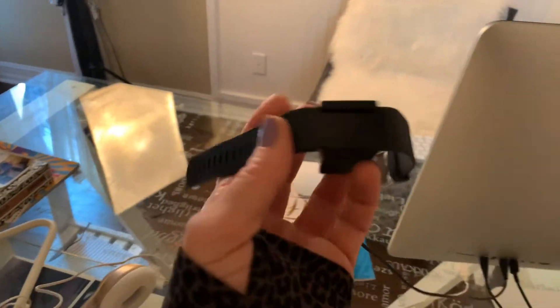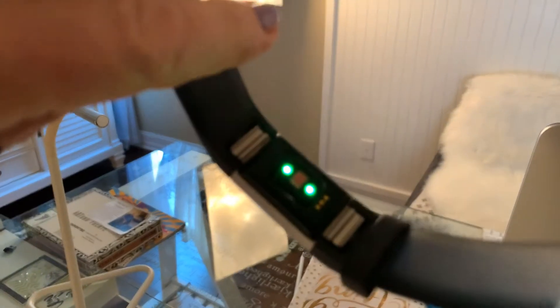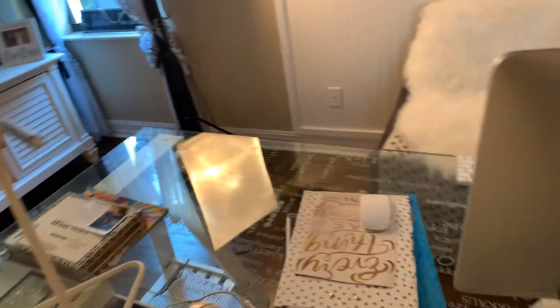This Fitbit here is called the Fitbit Charge. It's not really waterproof — I actually ruined mine. As you can see it still has the heart rate sensor on the back and that's still working, but the screen has gone black. This one lets you pop on and off different bands — right here on the back where you see the metal part, you just push it and you can swap bands. You can buy white bands, blue bands, navy blue, different colors.